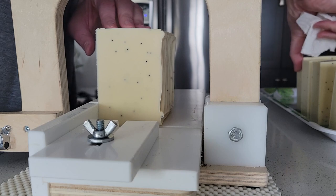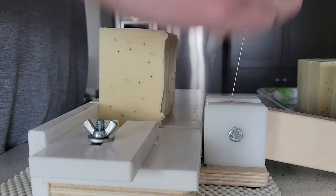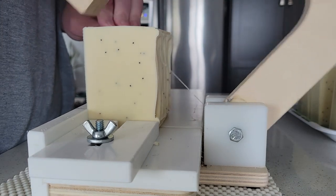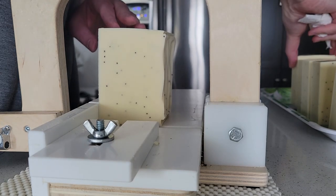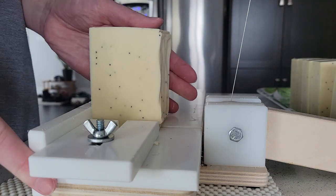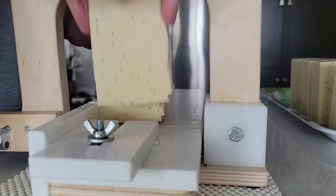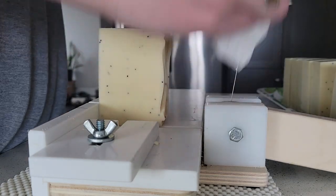I find that this recipe, which has no palm oil in it, definitely sets up softer than when I started out with the palm oil. I'm not going to show you the process of cutting these down into half and then into quarter-size bars, but I do first cut them as regular size bars and then go in and cut them again.